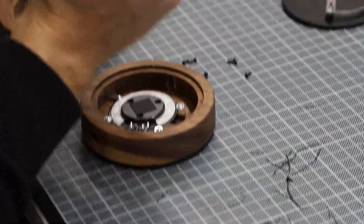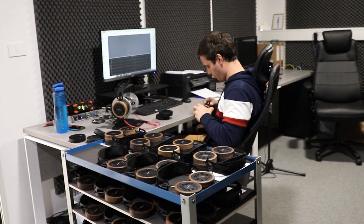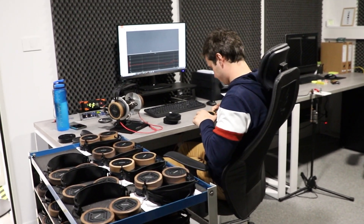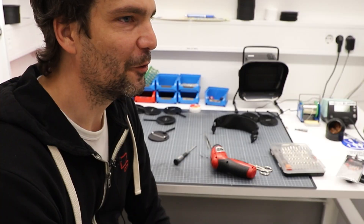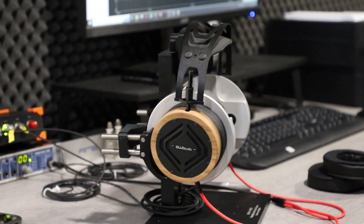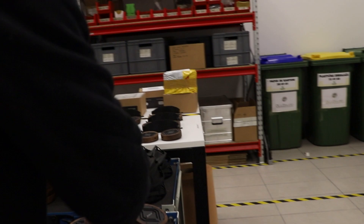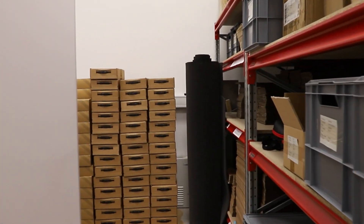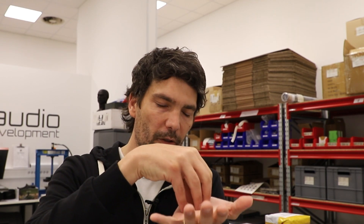The S5X still comes with a five-year warranty, which is really cool — I've yet to find another company doing that. We're confident this design can withstand five years of constant use by audio engineers around the world. That's the release of the S5X — a stereo and immersive mixing headphone with a target curve specifically developed for translating immersive mixes from headphones to speakers and vice versa.